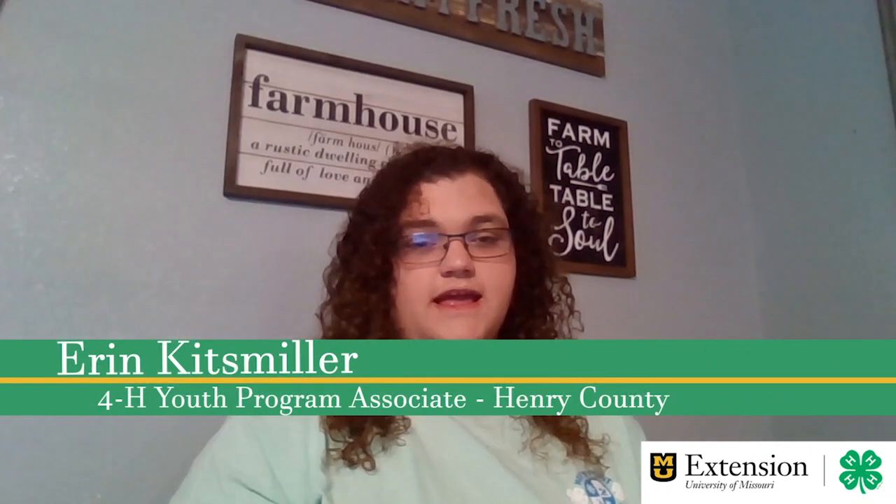Hi, I'm Erin Kitzmiller, and I'm the Henry County YPA. Today we're going to do an ice heat pack sewing project. We're going to make a bag, and then we're going to make a cover for the bag so that you can wash it if you want to.